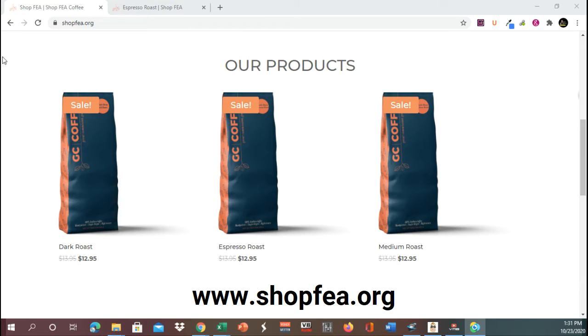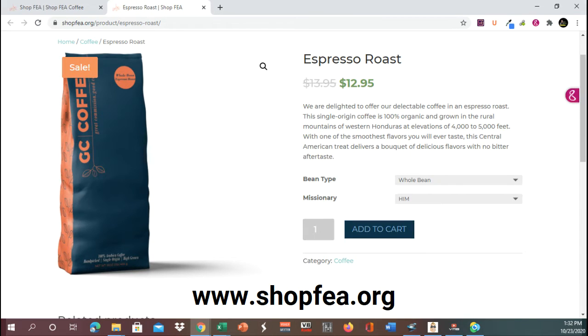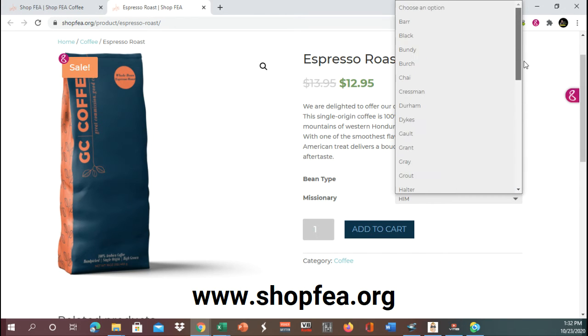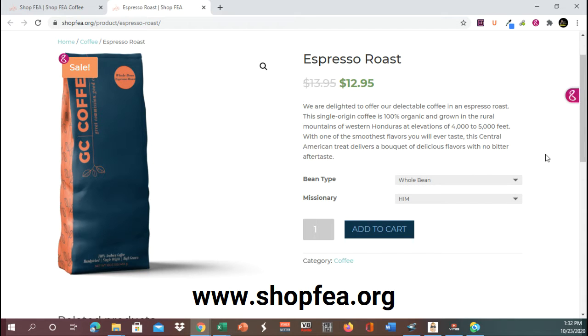Currently they have it for $12.95 for a pound of coffee. They do have the dark espresso and the medium roast. When you click on it, you can select your roast, whether you want a whole bean, and you can also select what missionary you want to support. What is happening is you are purchasing coffee and you can choose to support just the missions in general, or a specific missionary. I just purchased this coffee and I supported the Walters.